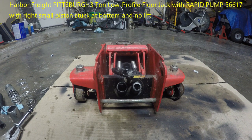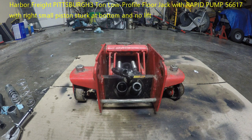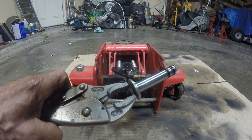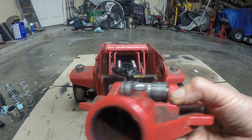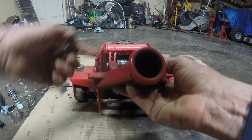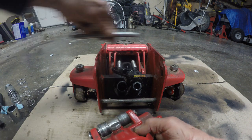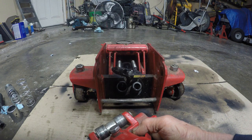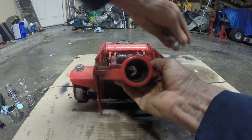This is a Harbor Freight Pittsburgh three-ton jack. This piston here I just pulled out. What you have to do is take the handle off, and then take the bar off — it unscrews like a normal bolt. Then this goes in there and it's got these bolts in here.